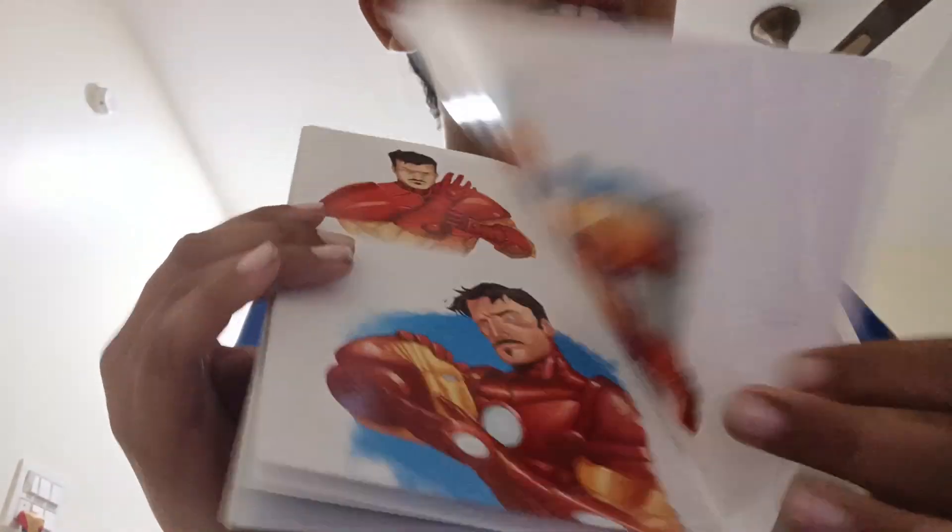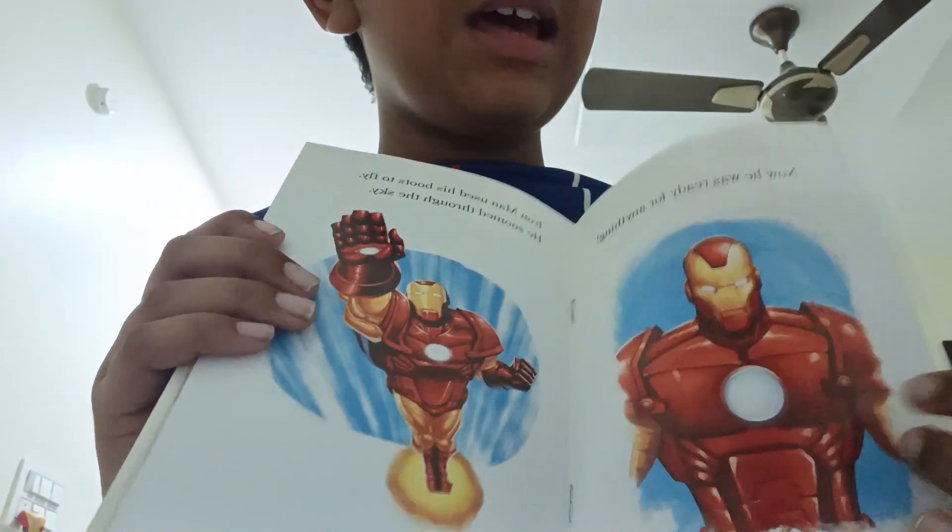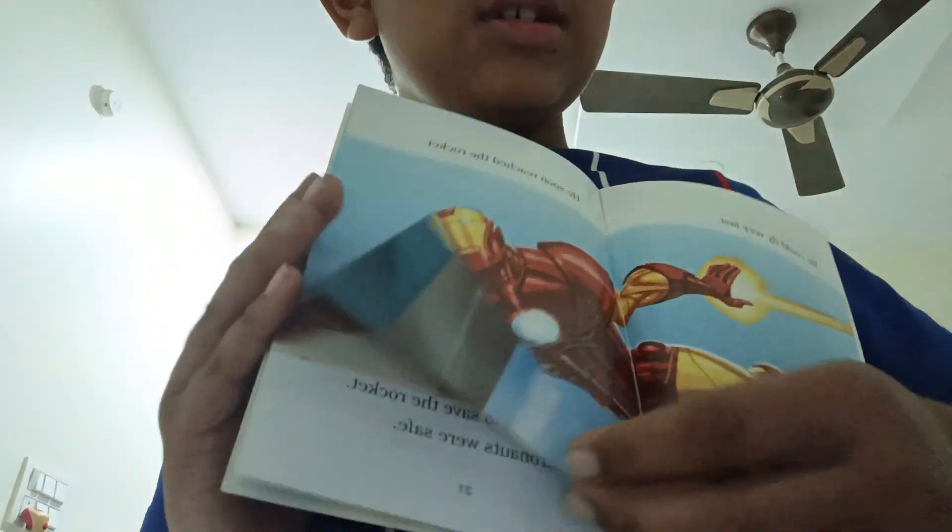Iron Man is making his suit. This is the Iron Man OG story - it's different. Stop the rocket something and find a robot - that's all.